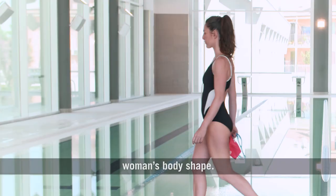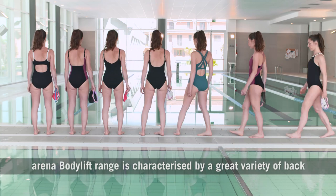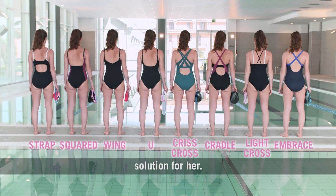The back construction is a key feature to flatter the woman's body shape. The Arena Bodylift range is characterized by a great variety of back constructions to offer each woman with the most suitable solution for her.